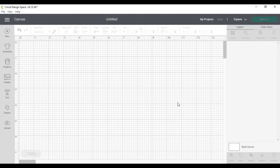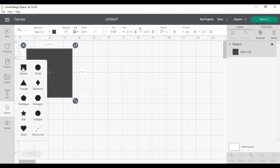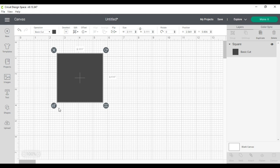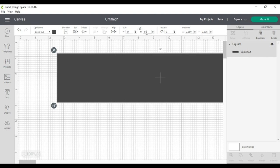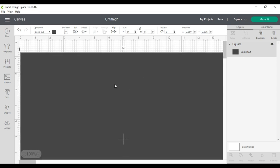I am in Cricut Design Space. Step two says open Cricut Design Space, open the shapes tool, and choose a square. So I'll go over here to the left, click on shapes, and choose a square. Step three: unlock the square and resize the shape to match the size of your canvas. I'm going to unlock it and resize to match my canvas — I want mine wider than it is long, so I'll change the width to 14 and the height to 11.